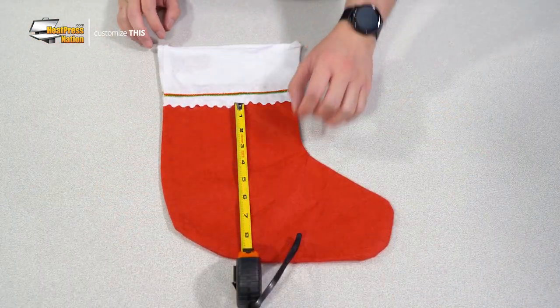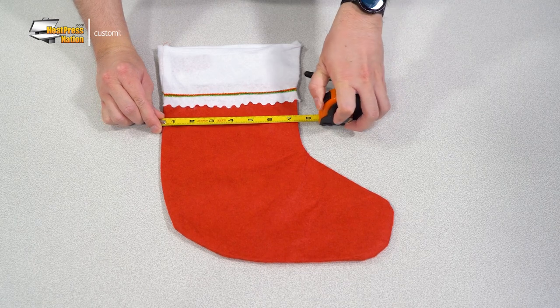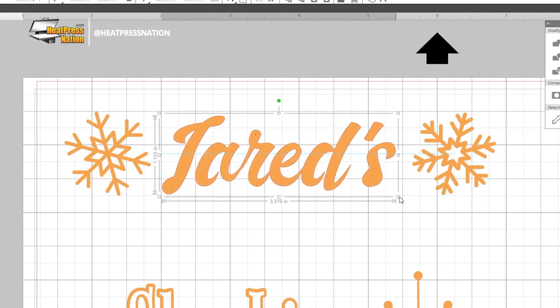First, be sure to measure the width and height of the areas you'd like to customize on your own stocking. Then, through your cutting software, create and scale your cut designs down to fit within these measurements. While we'll be using a Silhouette Cameo cutter with Silhouette Studio design software in this video, much of the steps in preparing, cutting, and applying Caesars Sparkle HTV will still apply no matter what cutter you're using. You can visit caesarna.com/sparkle to find this material's cut settings for other popular cutting machines.